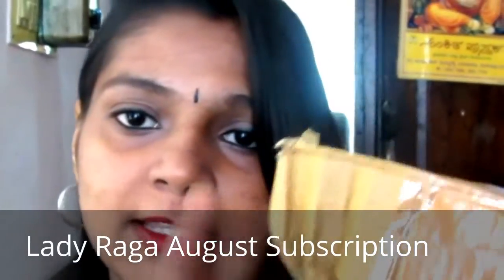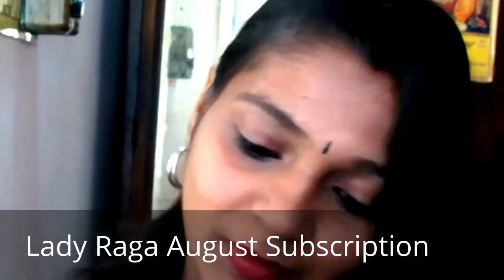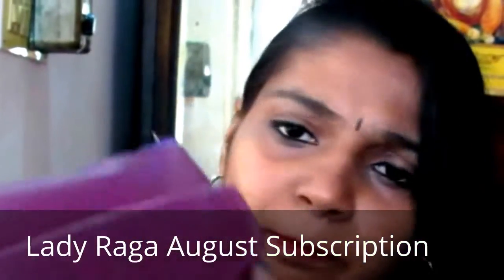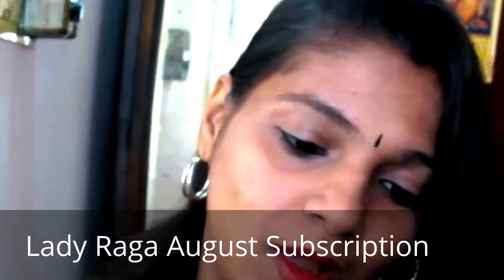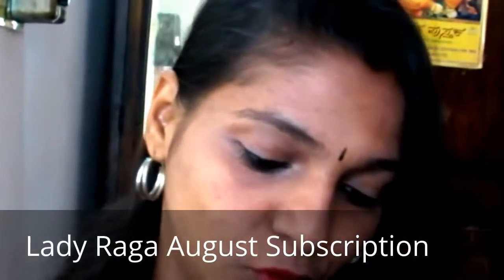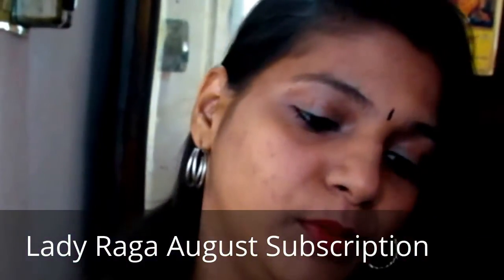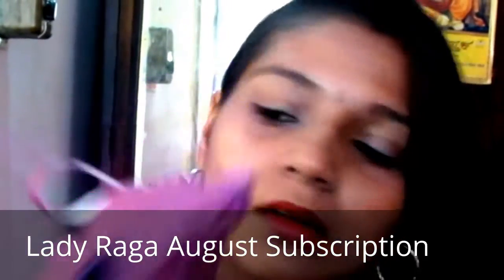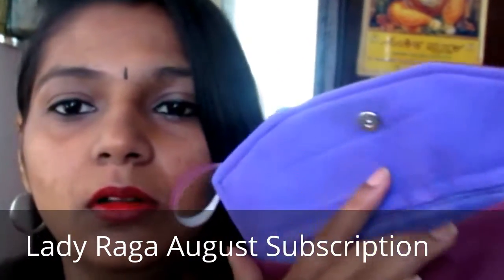It comes in a cardboard package like this. Opening it — wow, it's a beautiful pinkish-purplish pouch! I follow them on Instagram so I knew I'd be getting a pink bag, but it's more of a purple. It's a beautiful pouch, deluxe size as well. You can carry it as a clutch, and it has a button closure where you can store small things.